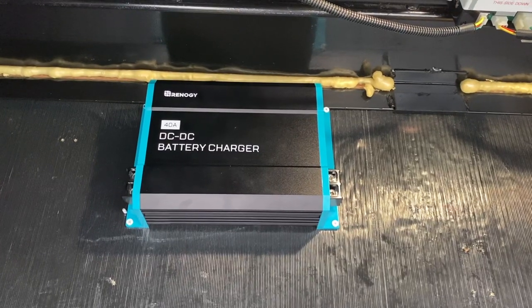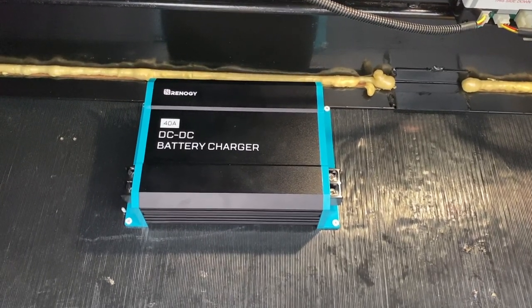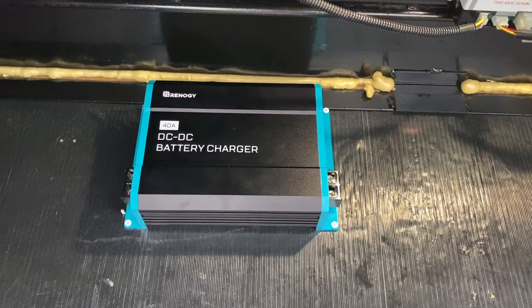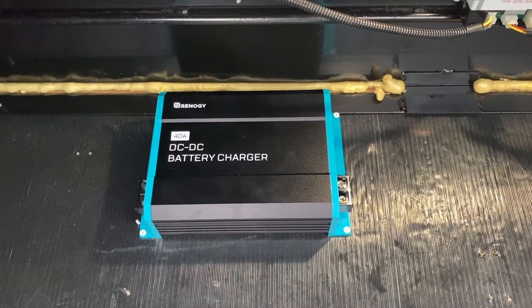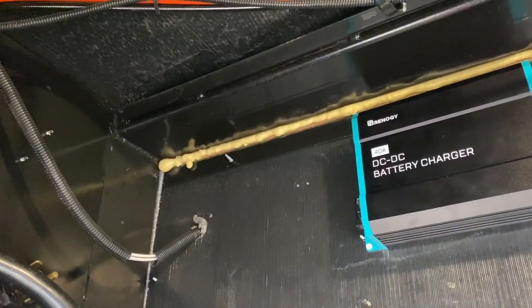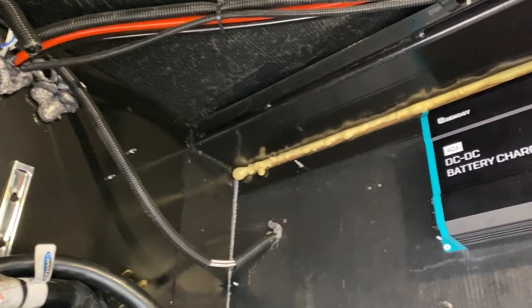I found a good mounting spot for the DC-to-DC battery charger on the wooden wall divider in between the front storage bay and the mid storage bay. Now I just have to route my wires and then I'm going to be punching through up there to get into the battery bay.